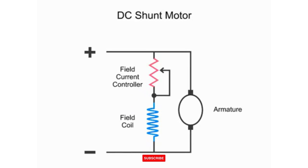In this diagram, we have an armature which, as you know, is the part that rotates in the presence of a magnetic flux, a field coil that generates a magnetic field, and a controller to vary the field resistance, thus altering current flow and the strength of the magnetic field.